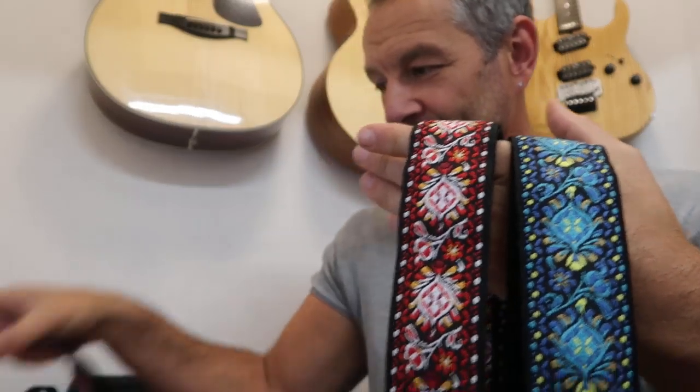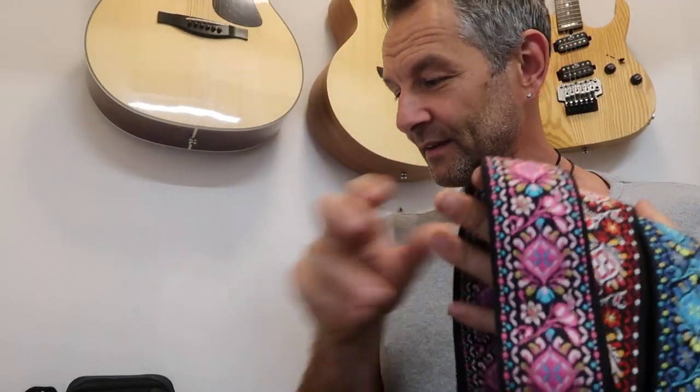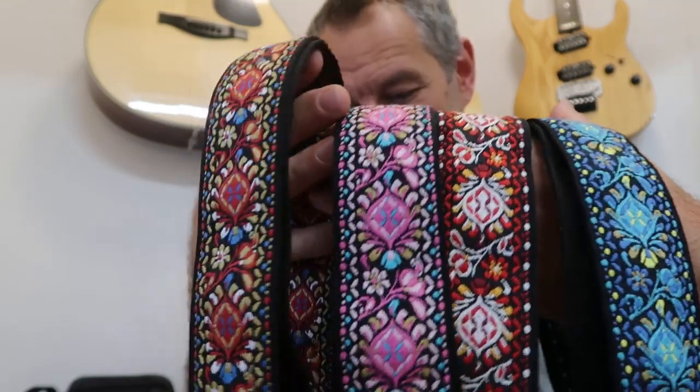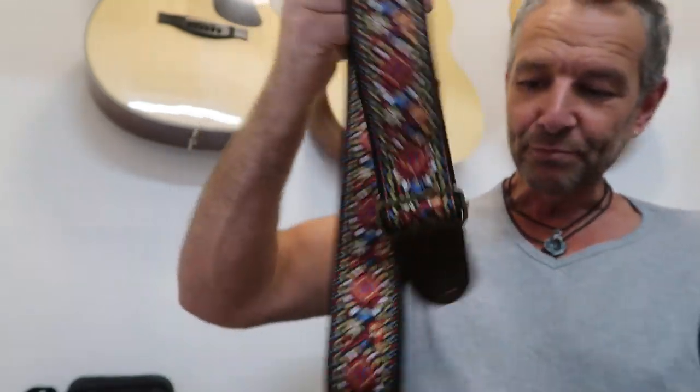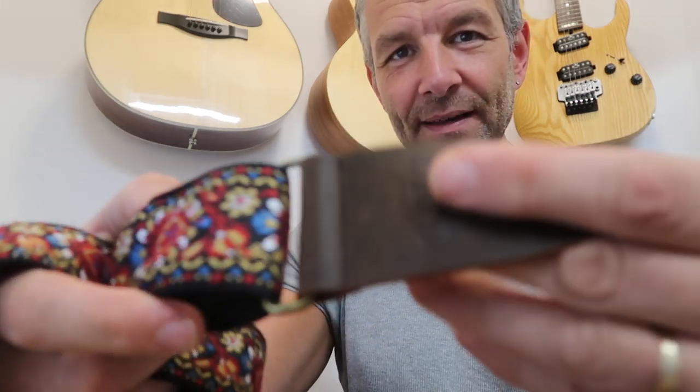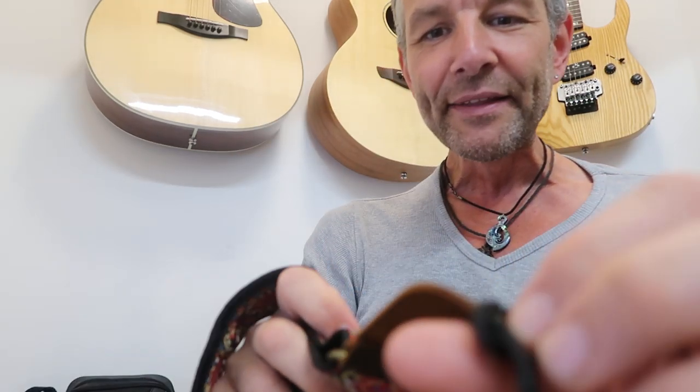And then we have the Adonis Blue. So to recap: Adonis Blue, Red Admiral, Ruby Tiger moth, and the Peacock. How cool is that! Each one with aged brass adjustments and lovely aged leather ends.